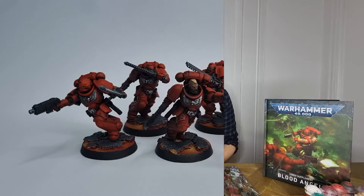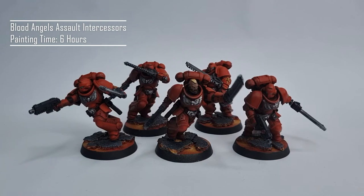Today I'm going to show you a way that I use to get a squad of assault intercessors painted up in a Blood Angels scheme. The tips and tricks I'm going to show you for batch painting your squad should be applicable to any type of troops that you want to get painted up on the table. So get your paintbrushes and let's get started.